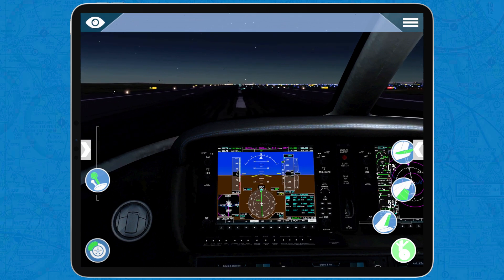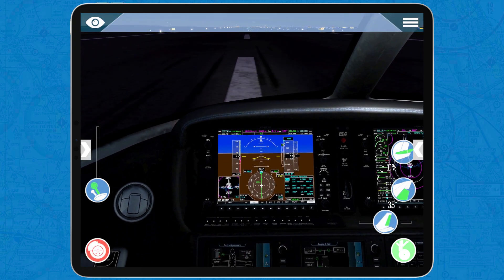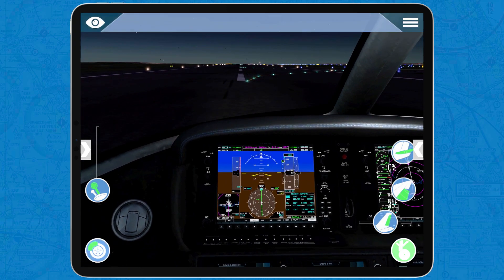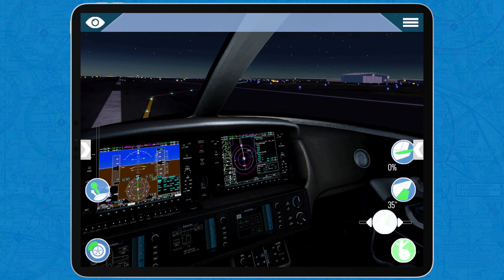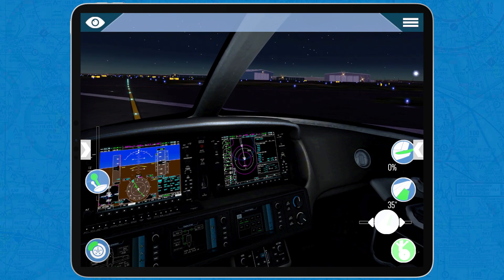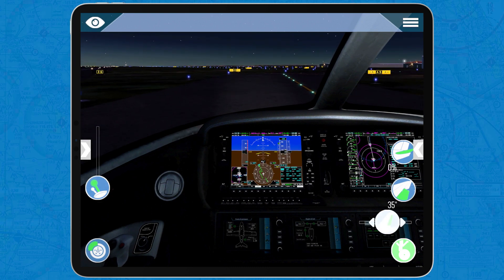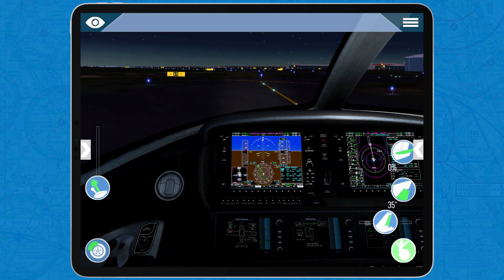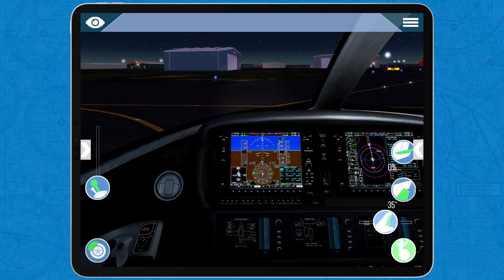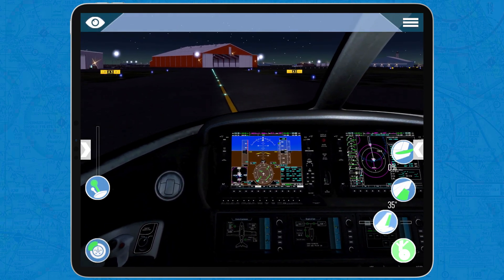And here we go. Touchdown. X-Plane has a big problem, which is that you cannot partially brake — either you step on the brakes or you don't brake. That's not ideal, but we have no other choice. If I don't brake, I'll miss the taxiway. Vacating via Alpha 5, we're going to the general aviation ramp. I'm taxiing a little bit fast — that's not very realistic, we should taxi slower because we could damage the landing gear.